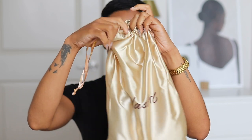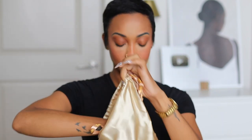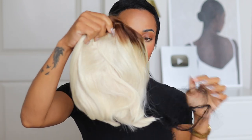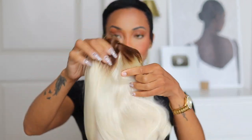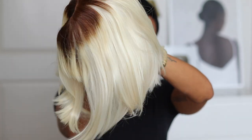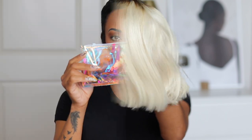They do say blondes have more fun! Hey babes, welcome back to another video. So today's wig review is from Yes Girl Wig, and they did send over to me this brown with blonde silky texture bob. And baby, she is not for the faint of heart — she is blonde, blonde, blonde, like atomic blonde. But I was up for the challenge. I love that it has some brown at the roots so it's not just all blonde, it flows into the blonde.